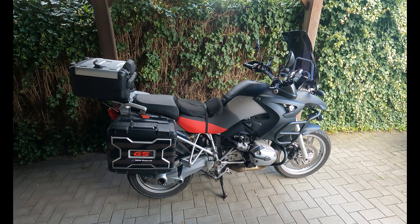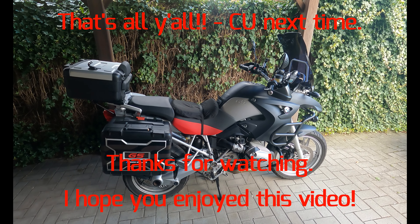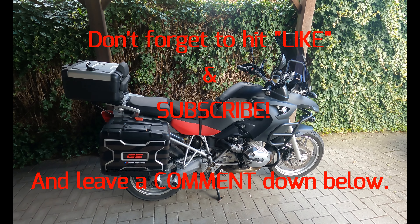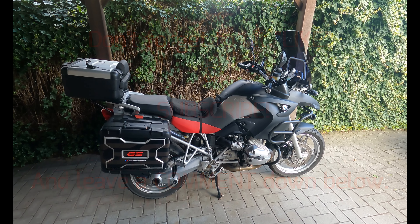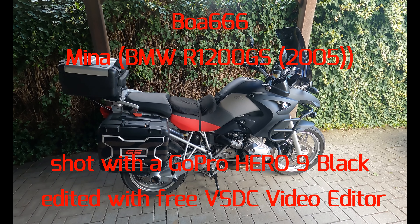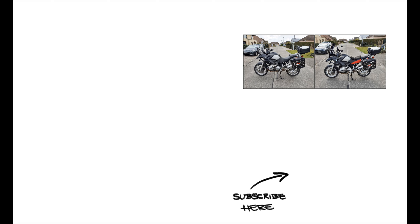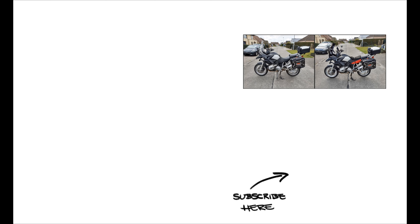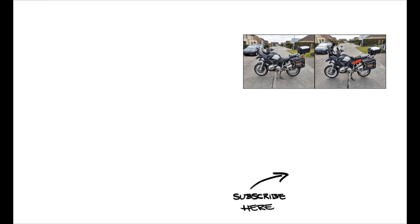All done. Everything's fitted and everything fits. It's the big adventure screen, smoked dark color, now fitted on my Mina — my 2005 BMW R1200GS. New today: the adventure seat and the adventure windscreen.